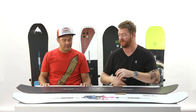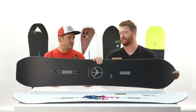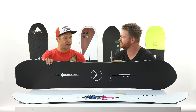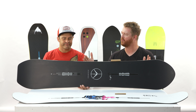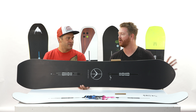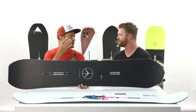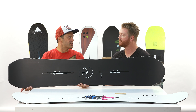And then you kind of move into this wild one. So going up, you go to the Kilroy Custom — a more directional shape, but still twin flex, no taper. This thing's going to ride switch the same as it's going to ride forward. Inside the contact points, it's a true twin. But outside, the longer, more pointy nose — a little taller nose to give you better float in all conditions. That's kind of the idea behind the Custom: give it a more directional look.